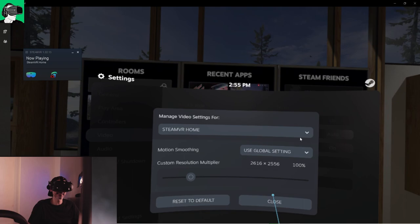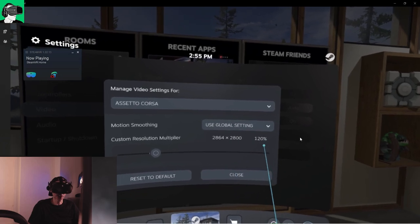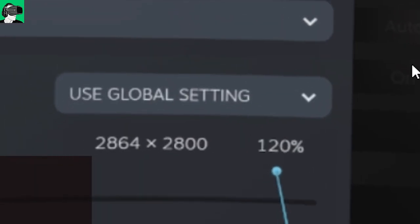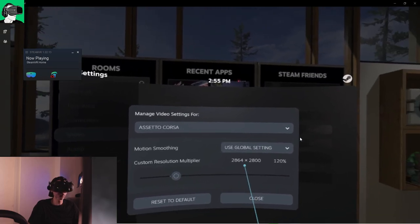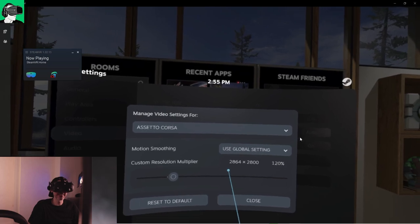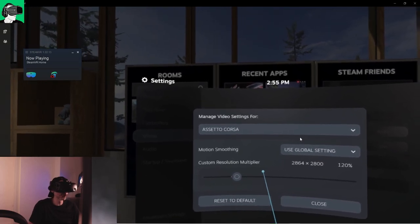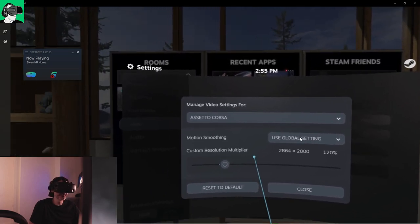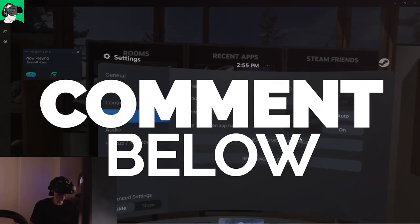If we go to video settings and go to Assetto Corsa — I actually have it on 120%, and I do believe I could stretch it to 150 even though I haven't tested that. Generally speaking, you could put it on 100 and it will run super smoothly for those who have a graphics card less powerful than the RTX 2070. The RTX 2070 is a good medium-range card. Do leave a comment below — let us know what setup you use with Assetto Corsa, whether you use a 380, 390, and what kind of CPU.